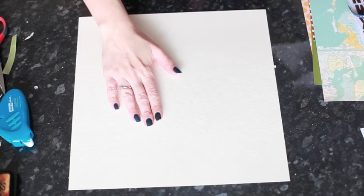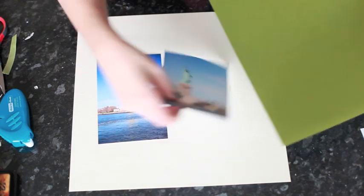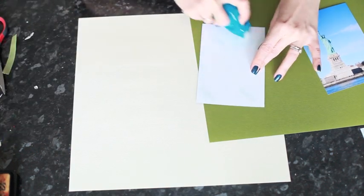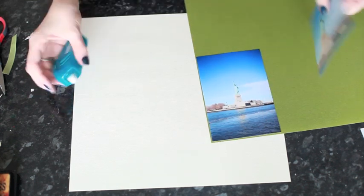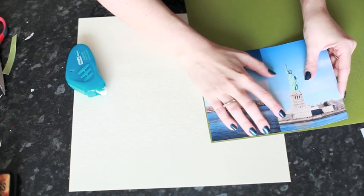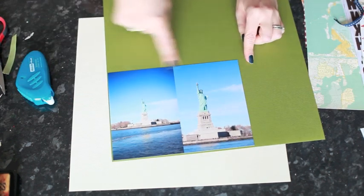I'm going to start with a 12x12 sheet of solid colored cardstock for the background and two 4x6 photos, which I'm going to mat on a solid colored cardstock. I'm using Thisto That adhesive by American Crafts. I'm just going to leave a small border and use my trimmer to cut here and here.